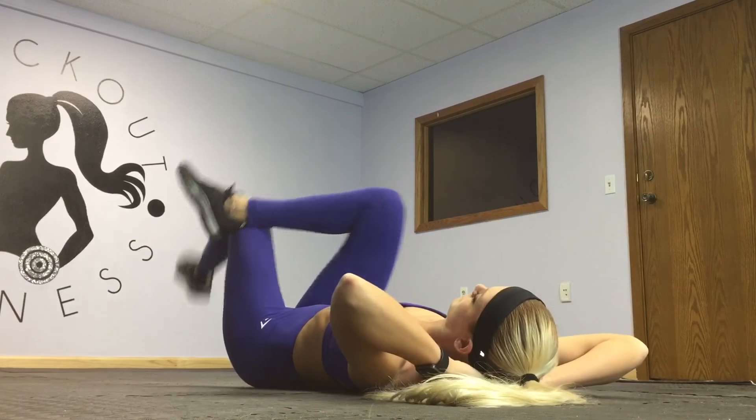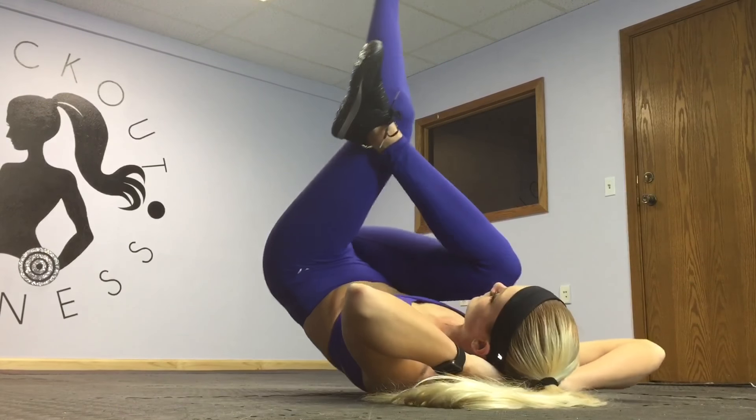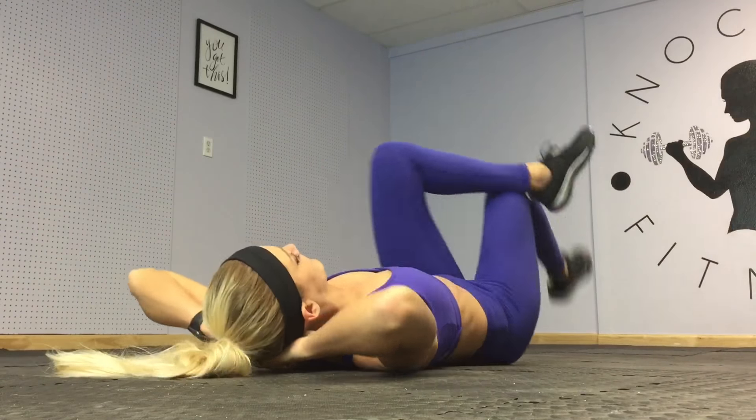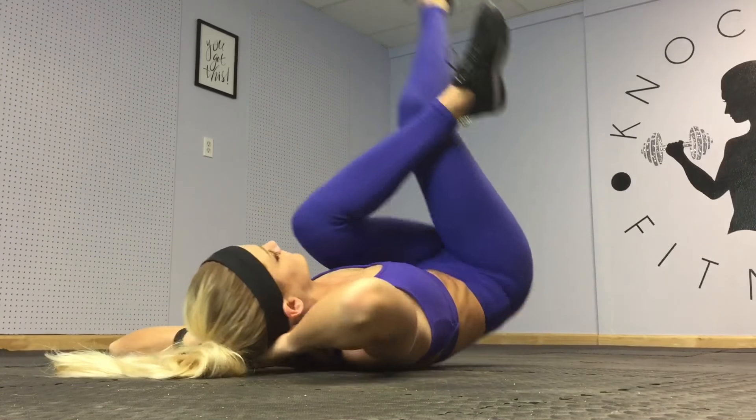And last we've got one-leg hip raises. Put one leg over the other. Squeeze up using your abs, just so your booty comes into the air a little bit, then come gently back down.